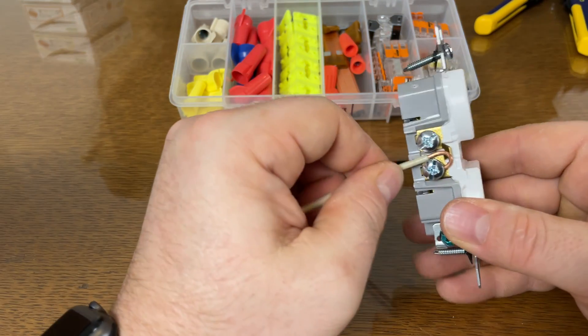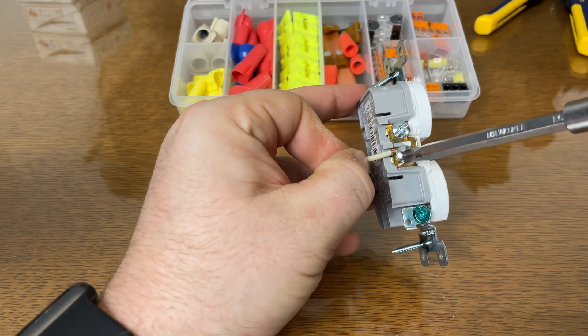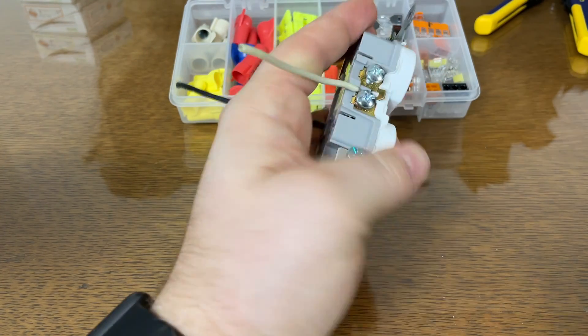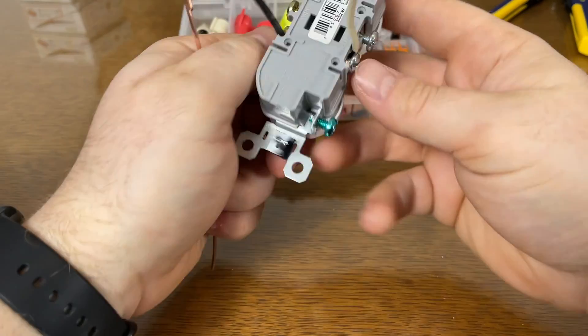Now we install it on our screw — silver screw for the common — and tighten it up nice and tight. And don't forget about your ground.